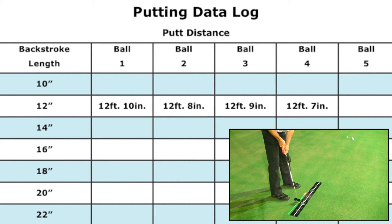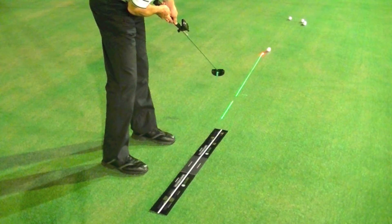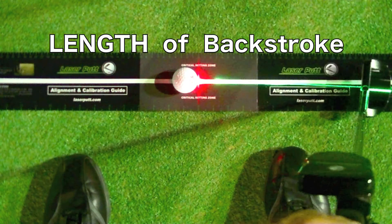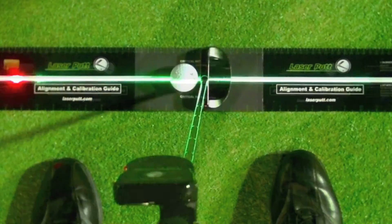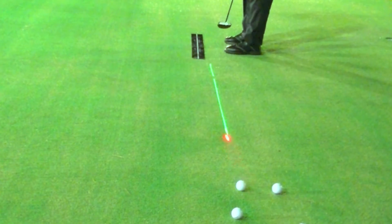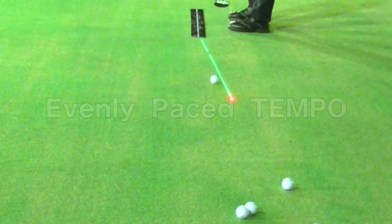If, however, you find that the balls are traveling different distances even though your apex point is the same, then you are applying different amounts of energy or power. The length of your backstroke alone should determine the distance that you putt the ball, not the amount of energy you apply to your stroke. To avoid this, make sure your putting stroke always has the same evenly paced tempo. Don't try to adjust your distance by putting more or less power in your stroke.